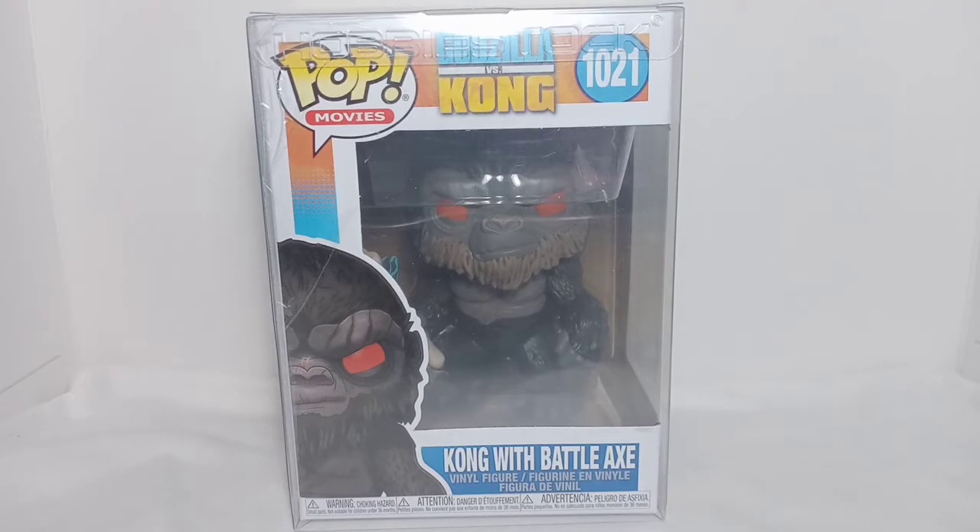Hello, Mac here, and this is my unboxing and review of Funko Pop movies Godzilla vs Kong, more specifically of Kong with Battle Axe. Before the review, let's do some unwrapping and unboxing.